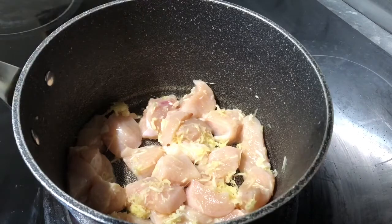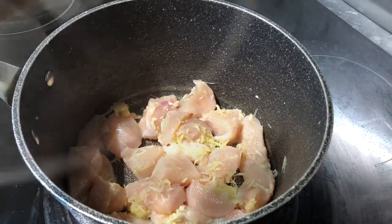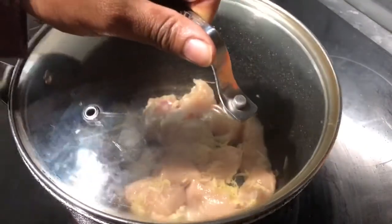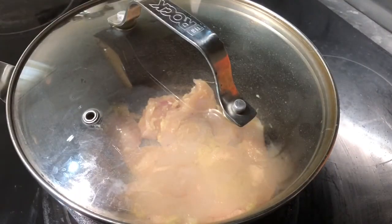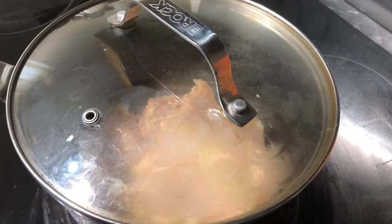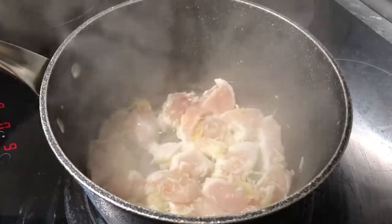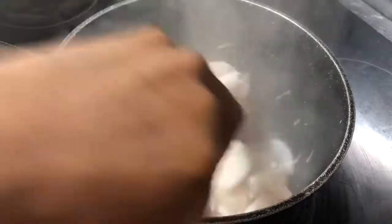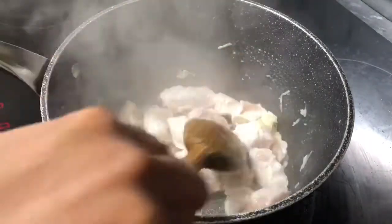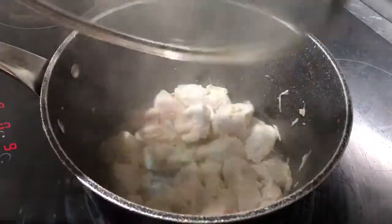We want to cook this chicken for about 20 minutes till it's nice and soft so we can shred it. We're just gonna put the lid on and let it cook. Hey guys, we just need to check on the chicken — it's cooking nicely. We need to make sure both sides of the chicken are nicely cooked before we add our water in. The lid goes back on.